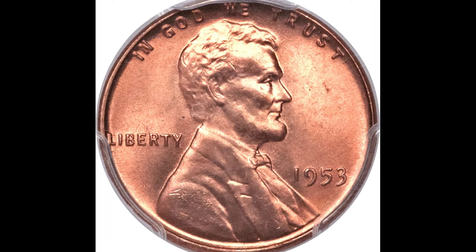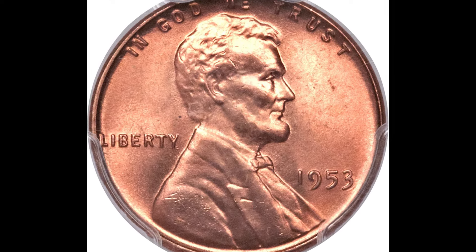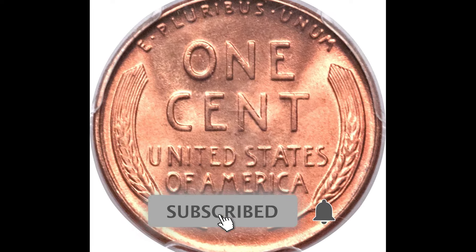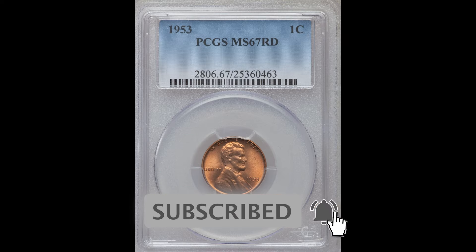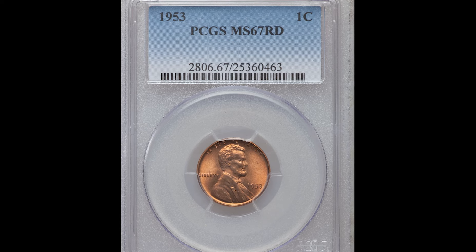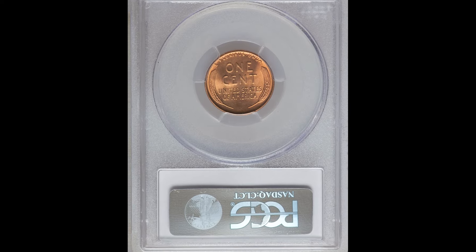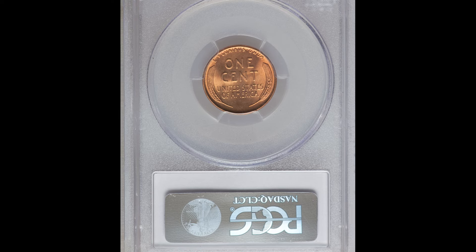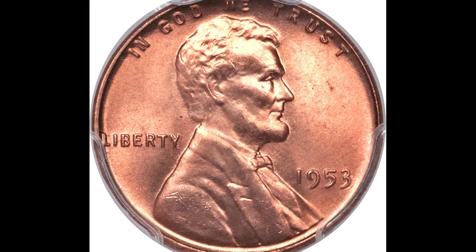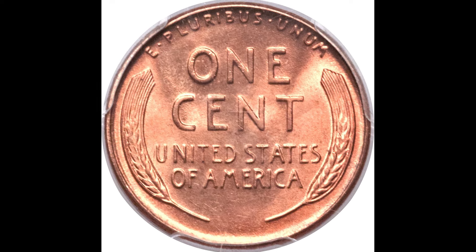$14,100 for this 1953 one cent coin graded by PCGS at mint state 67 red — a very high grade. You don't see them come up at the 67 grade at all. There's a good probability this coin got into auction with a bidding war, multiple people going after it wanting it for their collection, bidding each other up until someone eventually taps out. That's why this coin sold for $14,100.